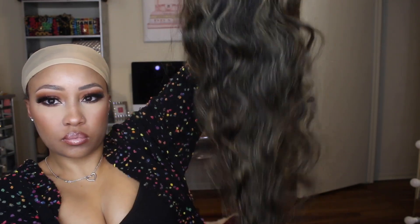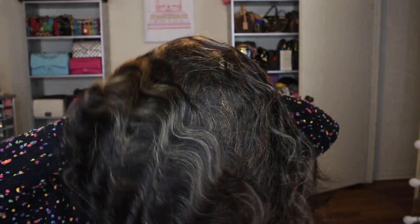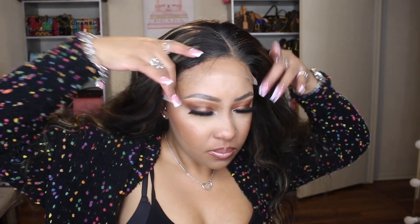If y'all want to see me do this install then keep on watching. This is how the wig looks after I took it out the box — I already concealed the knots and plucked the wig. I'm just popping the wig on and then I'm going to straighten it up a bit. This hair is super cute, I love the color of it.